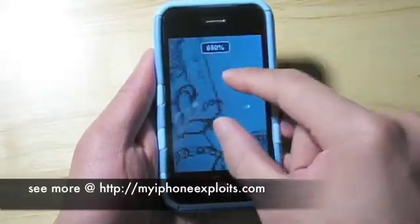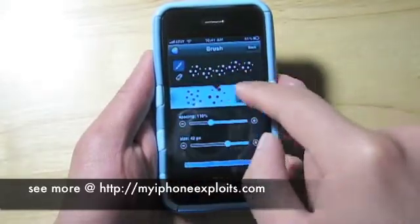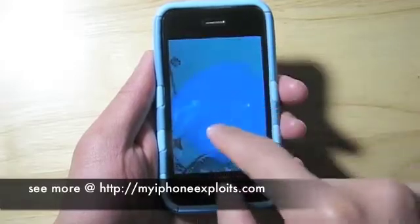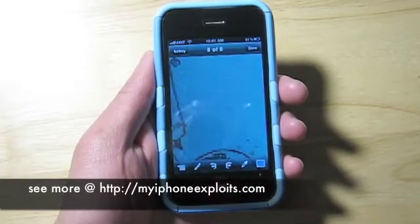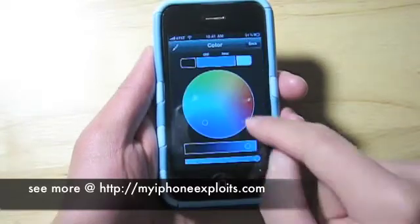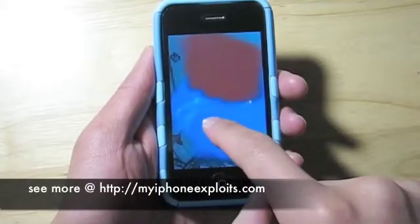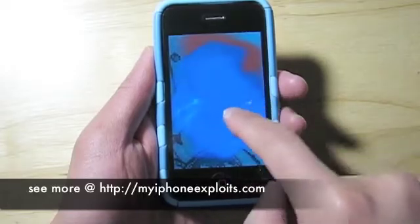When you do make mistakes there's an eraser feature that has all the same options as the brushes, and there's also a pretty robust undo and redo feature. You can also quick select a color by pressing and holding your finger over that color until the color selection circle pops up.